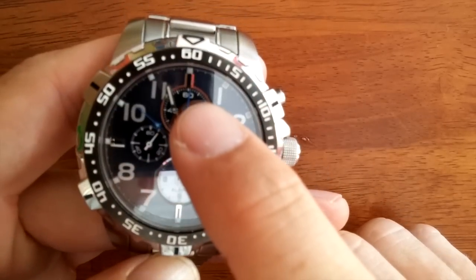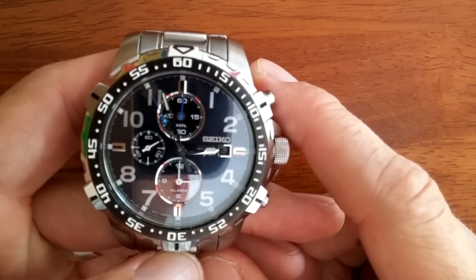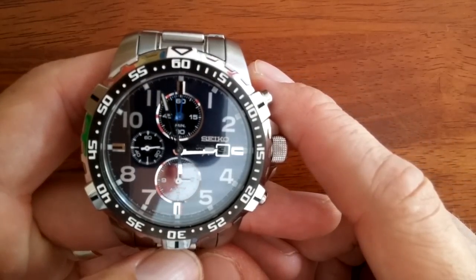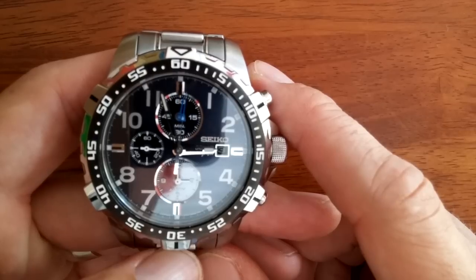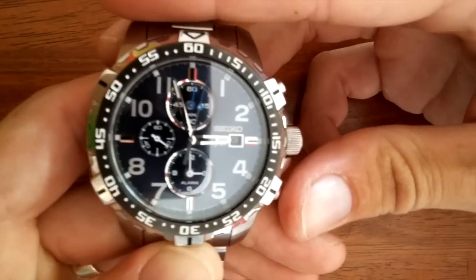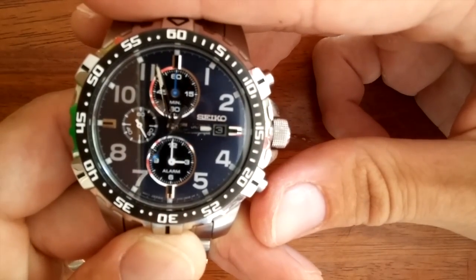If you look at the top dial, you'll see another minute count off in just a moment. You press the top button to start and stop, and then the bottom pusher you press to reset.